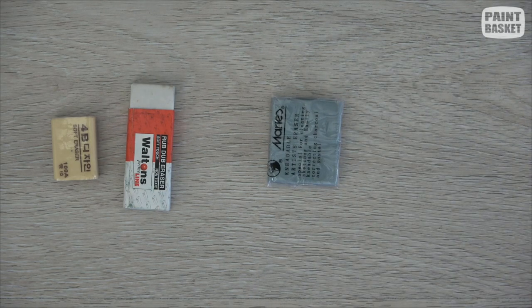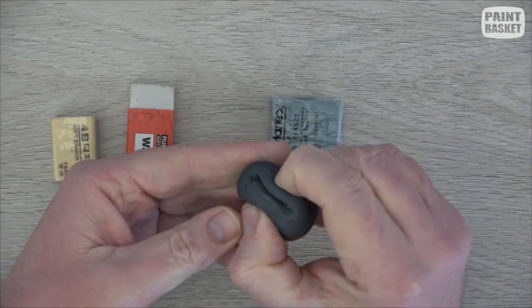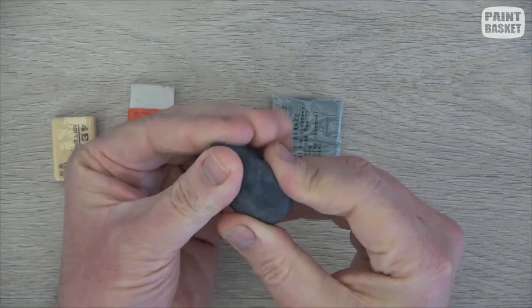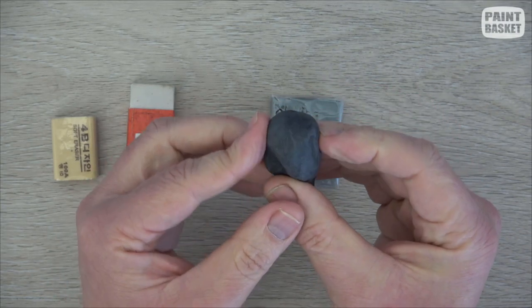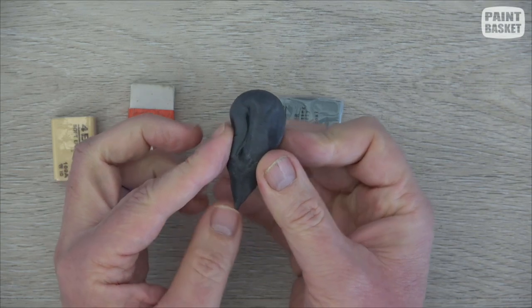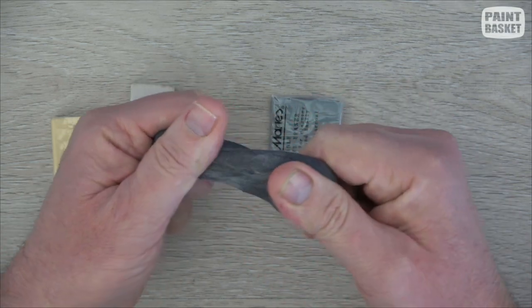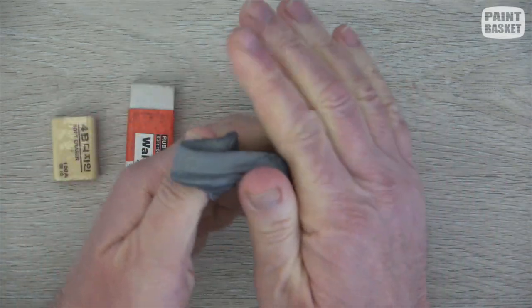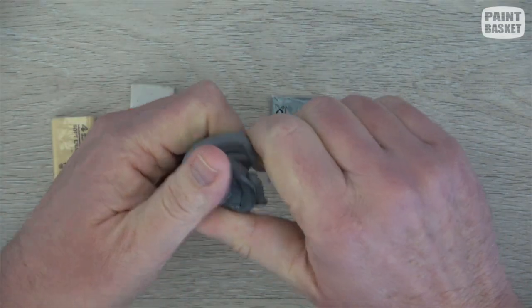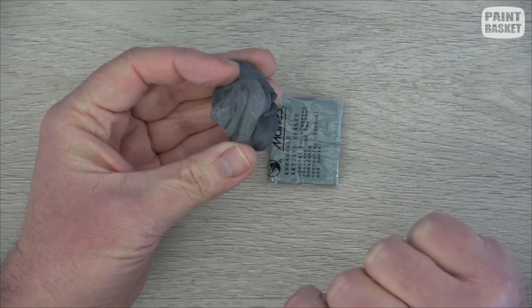Then you get something called a kneaded eraser. It's pliable and you can bend and mold it into different shapes — for erasing small samples or large areas. What's nice about these is they last for years because when they get dirty you just pull them like this and all the graphite blends in and you end up with a nice clean eraser again.